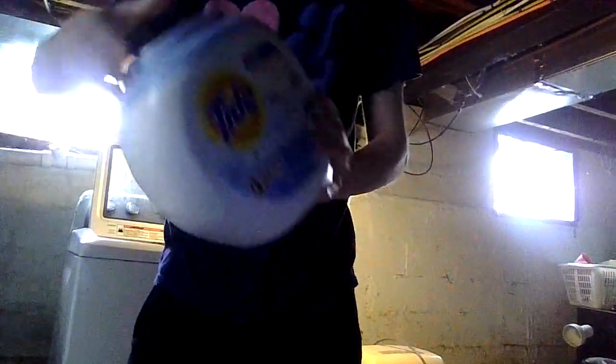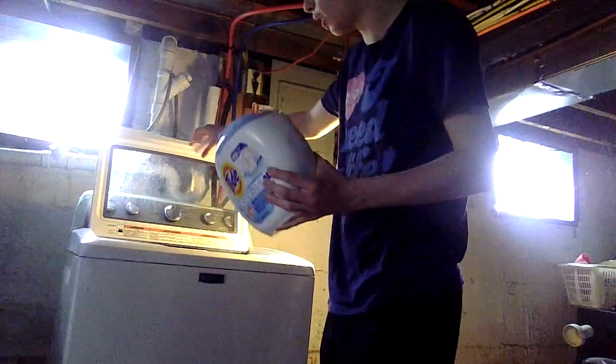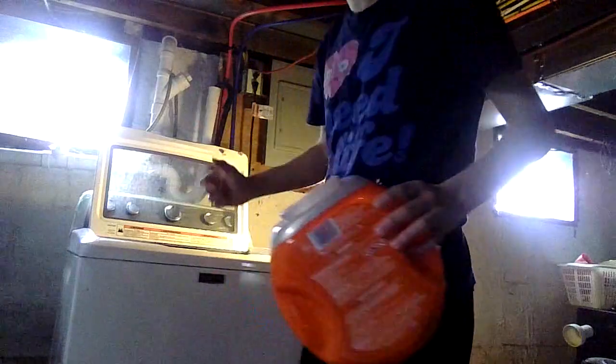Second, we use the Tide Pods. I'm going to use this one — I can actually use both. One, two — and that's it. Smells so good.